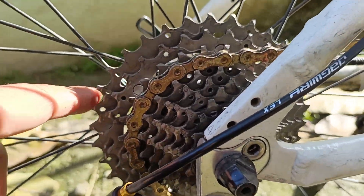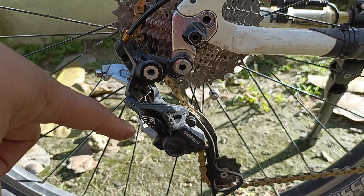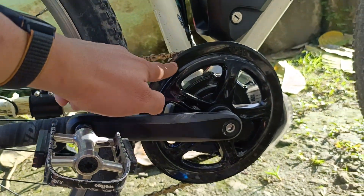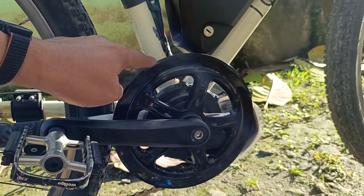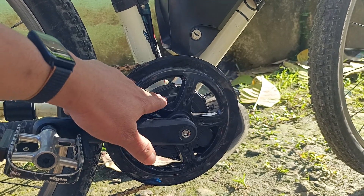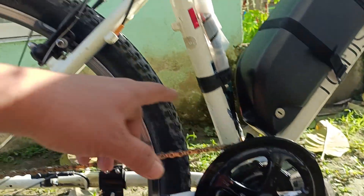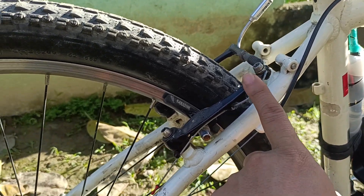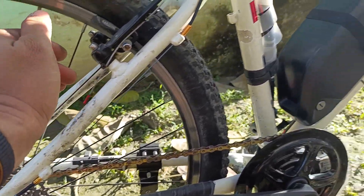It has XTR cogs 10-speed, a Shimano XT rear derailleur, and the chainring and chain are also 10-speed. The chainring is running on the default Bafang 46-tooth. Even though it is 46 teeth, the motor is very capable — it's a very strong, high-torque motor.